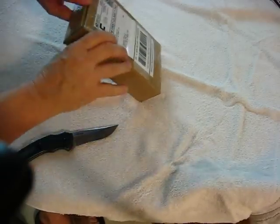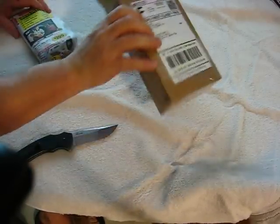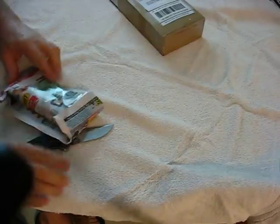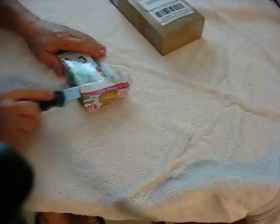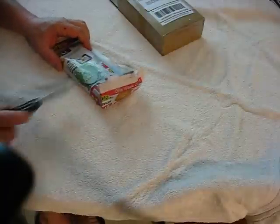Looks like they custom-made the shipping box. Yeah, they did. There we go.